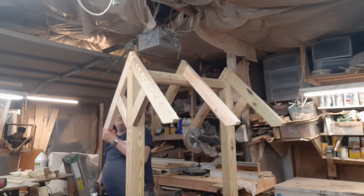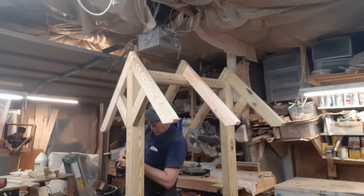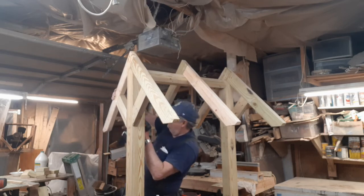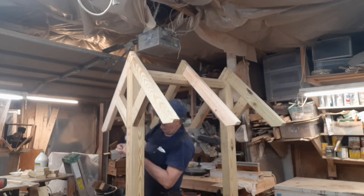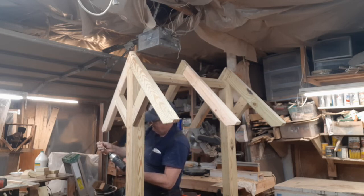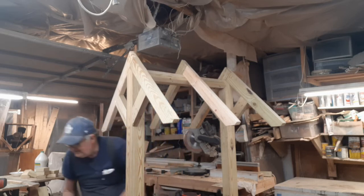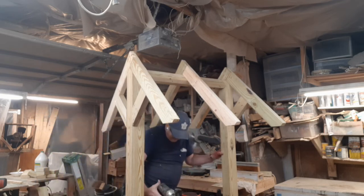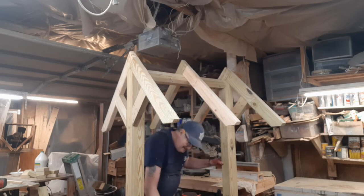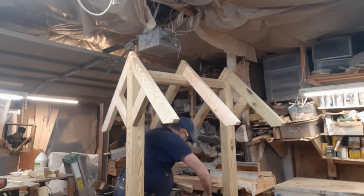The other thing this right here does is if this cross member is a little out of square, that'll help you pull it in. Get in here and put this up in here.